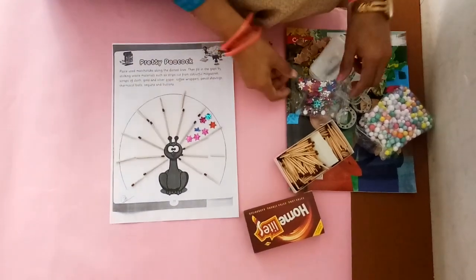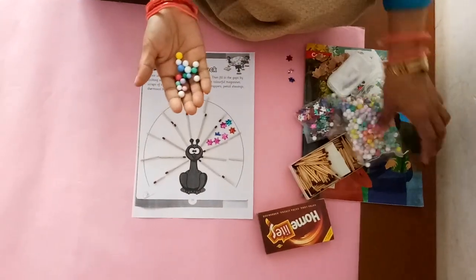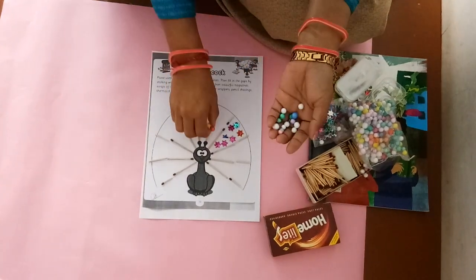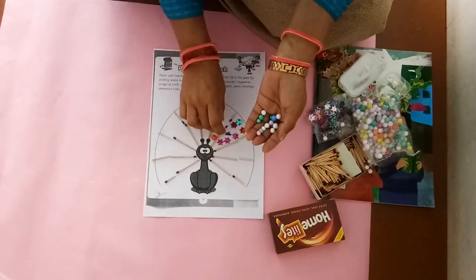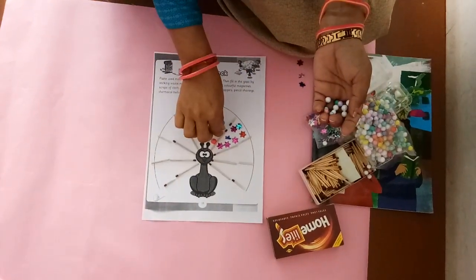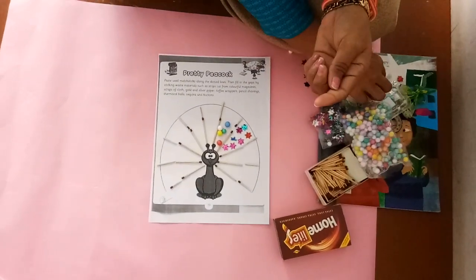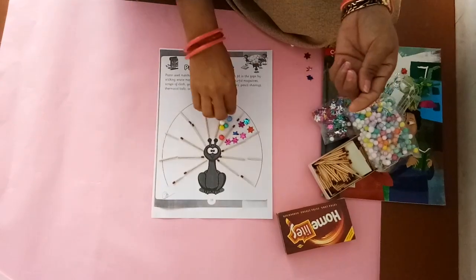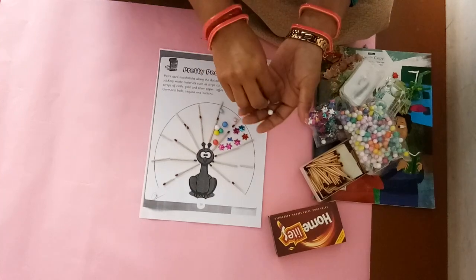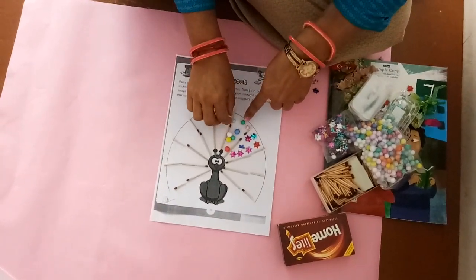Now I will decorate the other side with a thermocol ball. These balls are also in different colors — red, yellow, white, blue, pink, then blue, then green. You have to stick different different things this way and decorate this peacock.